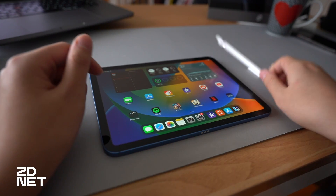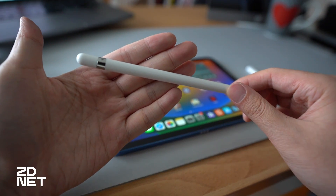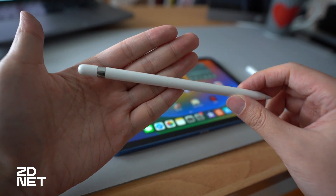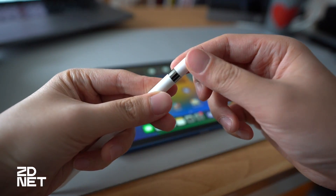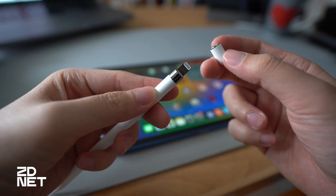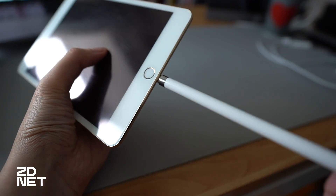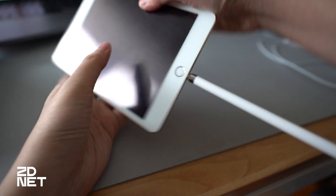First, let's talk about pairing and charging the first gen Apple Pencil to an iPad. At the rounded end of the first gen pencil is a silver magnetic cap that is the key to pairing and charging — the lightning connector. You can initiate the pairing by just flicking off the cap and plugging it into the iPad's charging port. The same goes for when you want to charge the pencil.